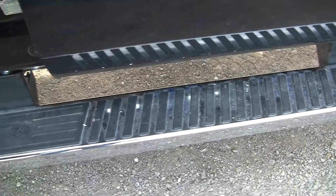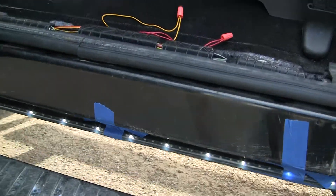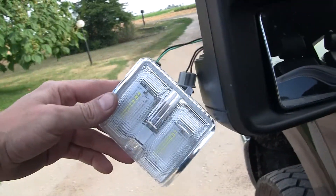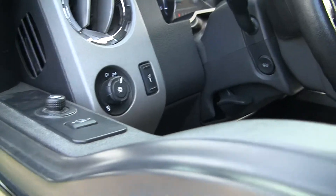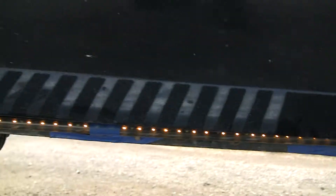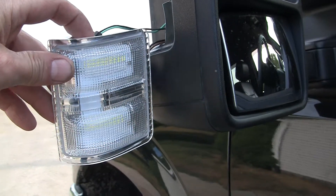Let me show you my problems. If I open the door, the courtesy lights on the Big Rig Ice light up like they're supposed to. But if I turn the parking lights on, the running board lights come on — however, the side markers just continually scan.